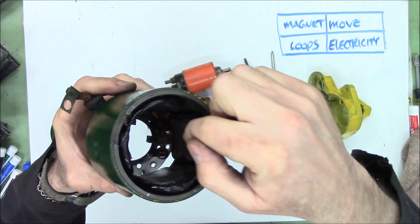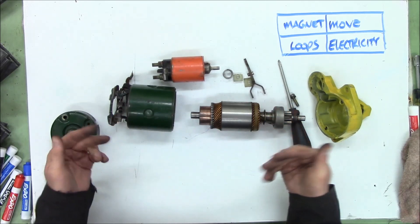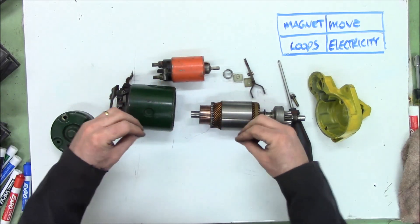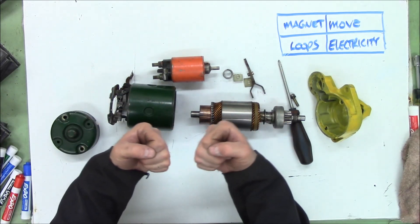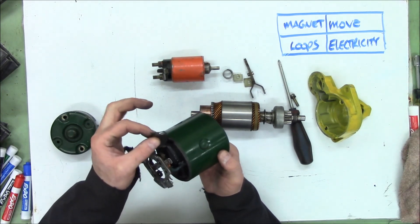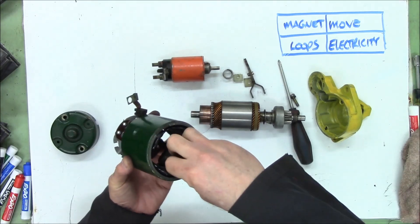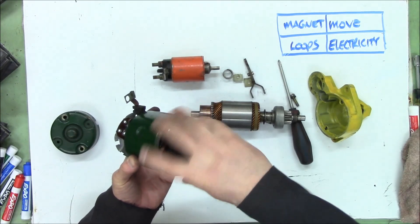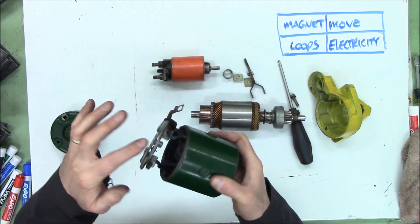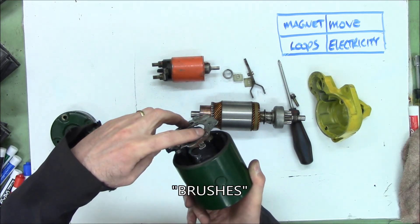Magnets like to travel through steel way better than air. To have this thing give us motion, I need two loops of wire that both have magnetic fields. We found a loop of wire here and a loop of wire here. If they can create a magnetic field, they should be able to oppose each other. This one has one connection here which will eventually go to the battery, so electricity can come in here and energize these magnetic fields. They're also connected here and there, sending positive to these two guys right there.